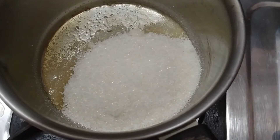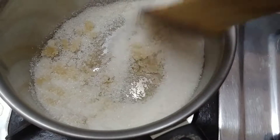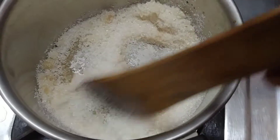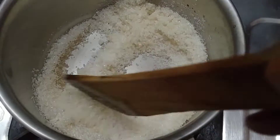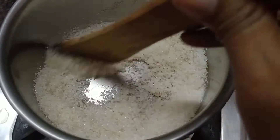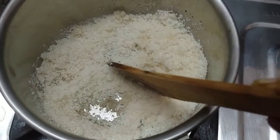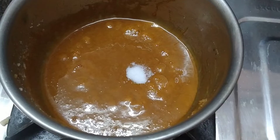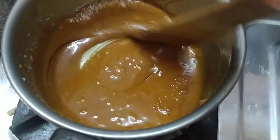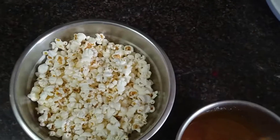Add sugar to caramelize. Put the caramel in the pan, put the baking soda in at this stage, and mix the baking soda in the pan.